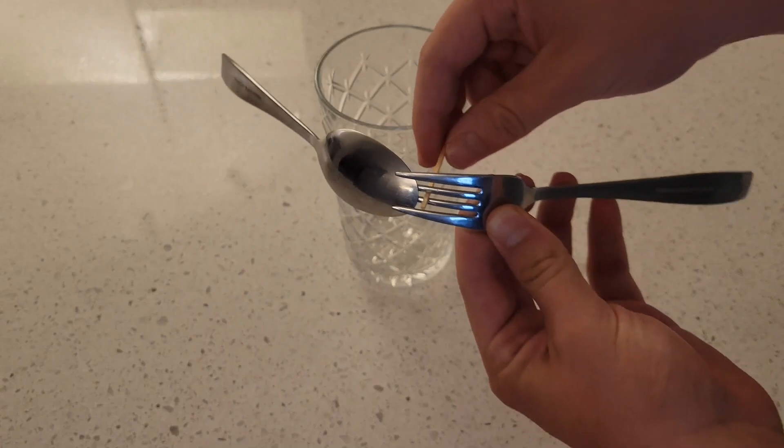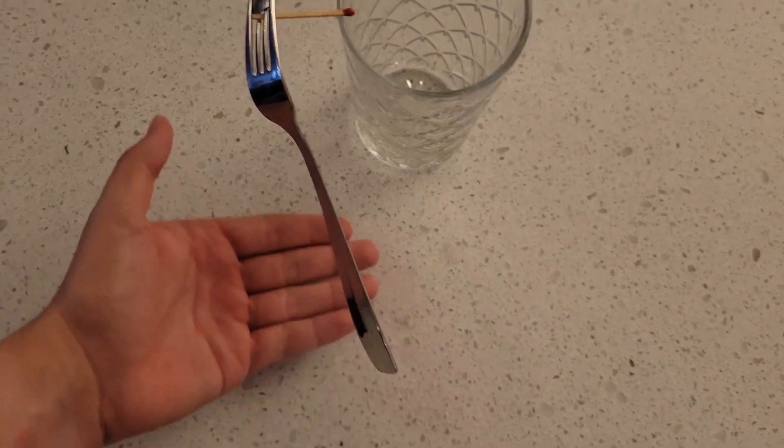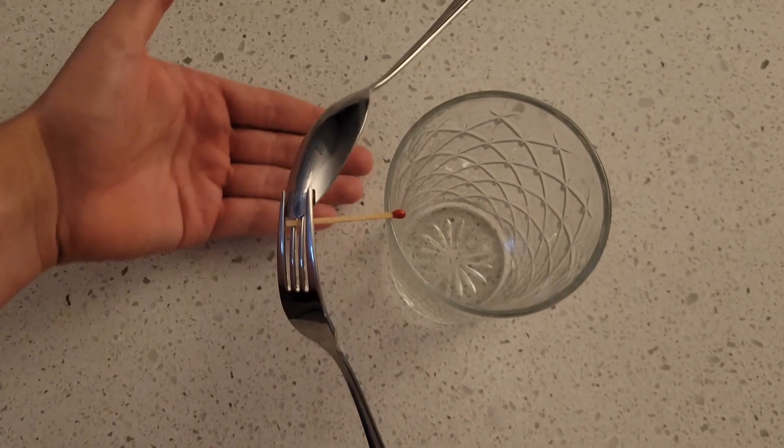Next up, it's time for round three. Place a spoon and a fork together just like this, and use a match to balance it on the tip of a glass. As you can see, there's nothing underneath the spoon or the fork holding it up.